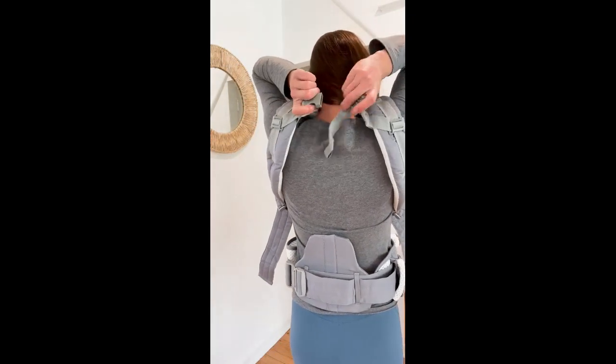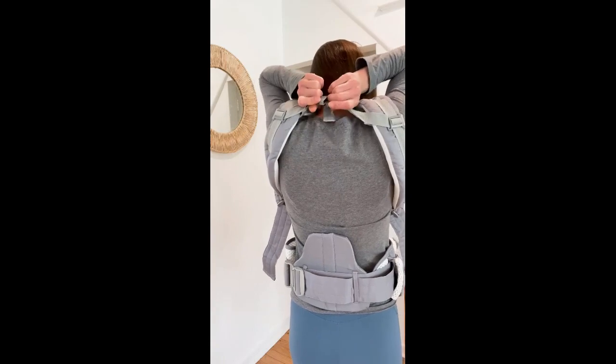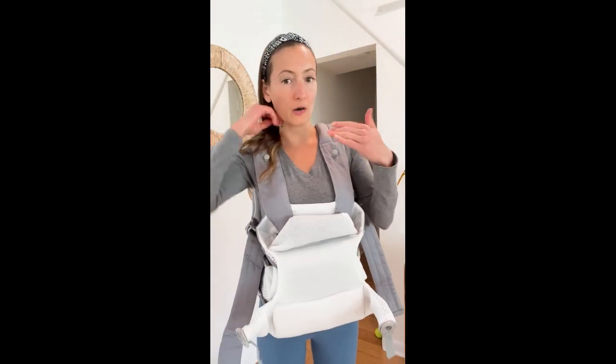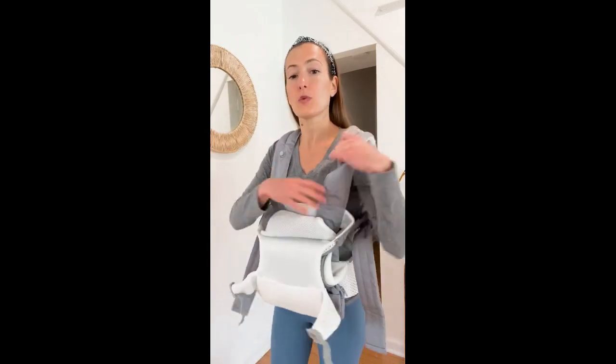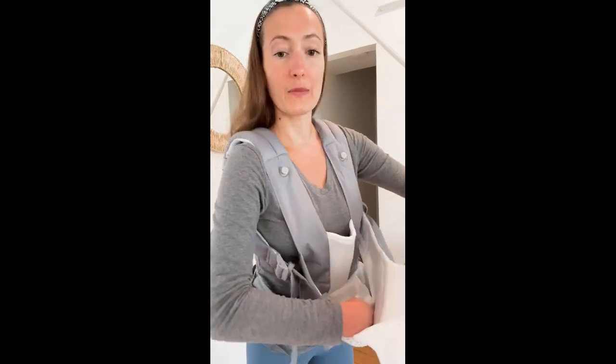So then you're going to take this and clip it like that. And this is what sets this carrier apart from a lot of other carriers, because with a lot of other carriers you could actually put your baby in before putting it on — you couldn't even put it on first. You'd have to have this weird finagled way of putting it on while your baby's right there. But with this one you put it on first and then you actually put your baby in.